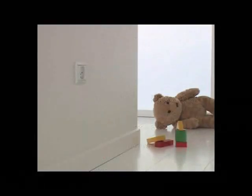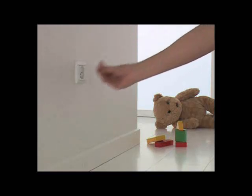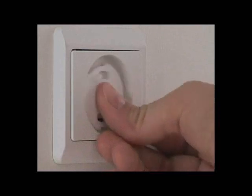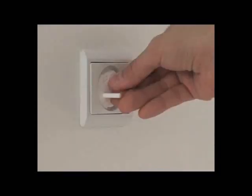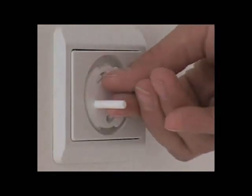Socket plug. Socket plugs from Baby Dan keep curious little fingers away from electrical sockets. Easy to insert and remove from socket by inserting the plug's earth pin into the cover and pulling. Simple for parents to use. Impossible for even the most curious of toddlers to work.